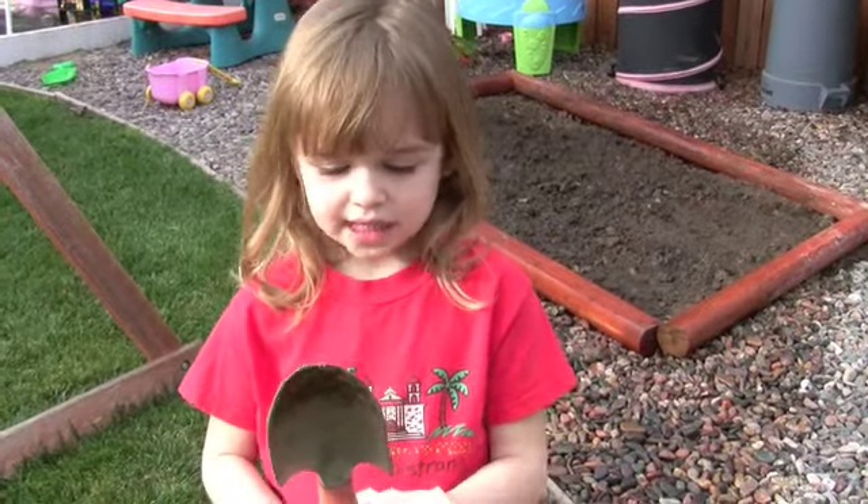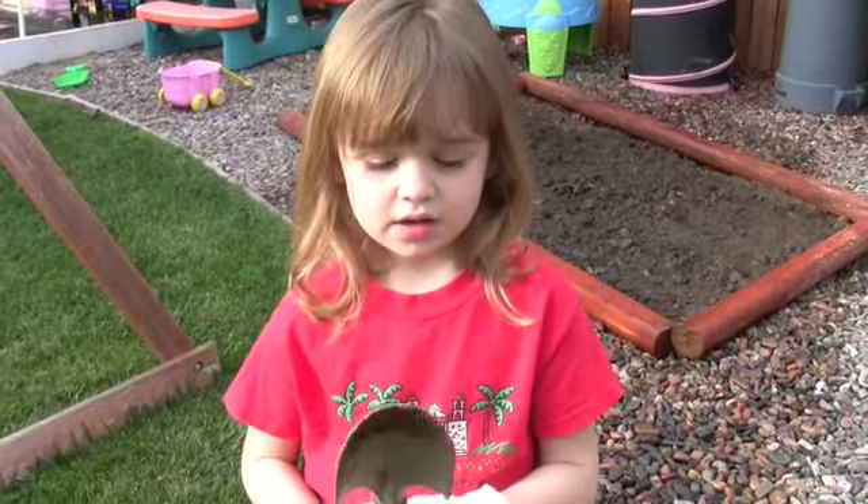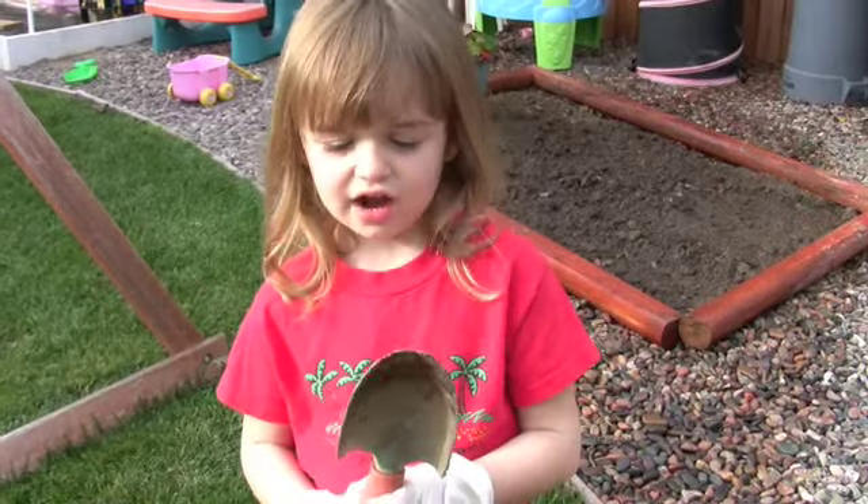Hi, my name is Hannah and I'm planning a garden. First, I need to get a trowel.